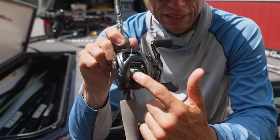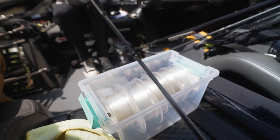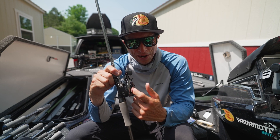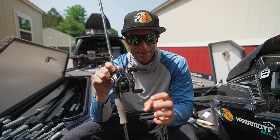So I put anywhere between 30 and 50 pound braided line on the base of my spool. I'm going to put on some 16 pound Sunline fluorocarbon right now and fill this thing up, but I'm really only putting about 100 to 120 yards of fluorocarbon on here. The rest of it is that braid, which lightens the spool.